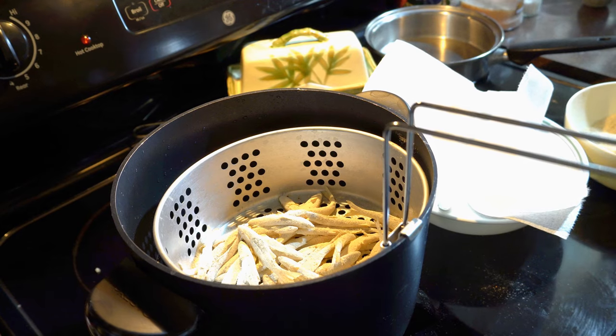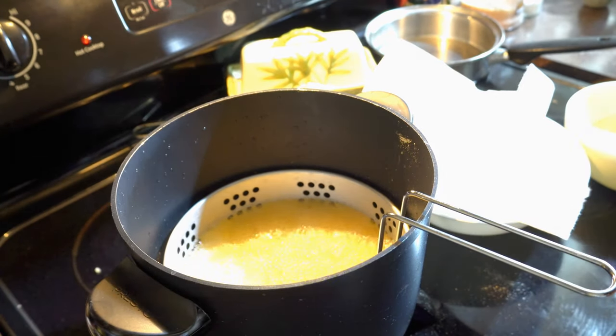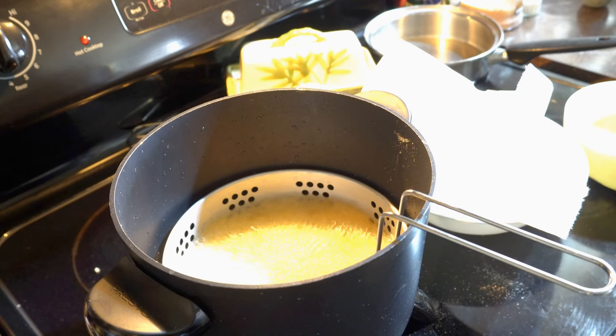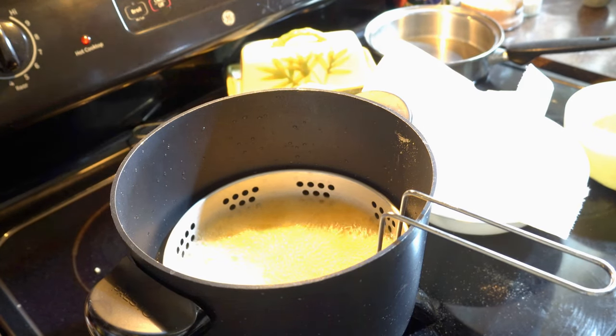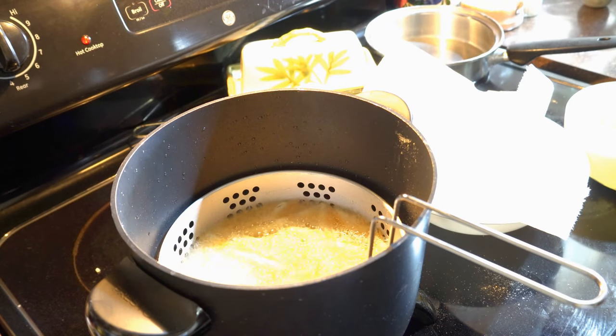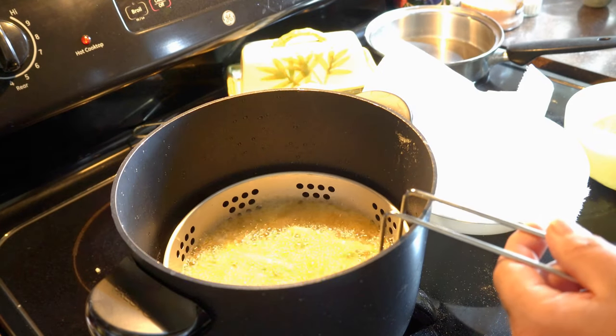Let's drop these guys in and see how they fry. Oh, look at that — beautiful. Look at the sizzle on that. So what we're looking for here is a nice golden brown color. Right now they're still kind of white, so we're going to cook them a little bit longer.